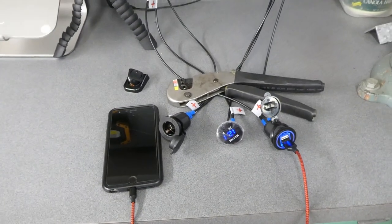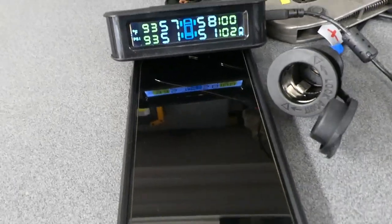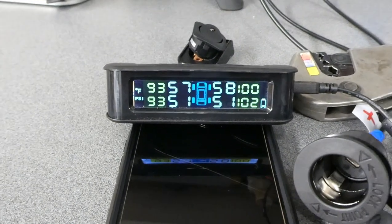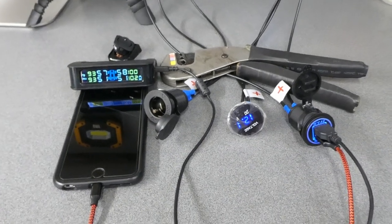I'm ready to drill holes. Now I have two things plugged into that — my phone is charging and this is a tire pressure monitor. It's charging two things at once. I'm going to let this sit here while I go drill holes to get a little burn-in time.